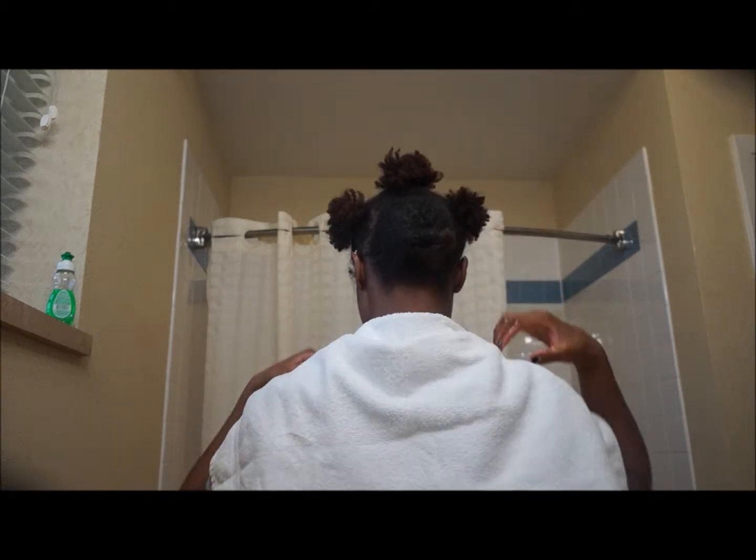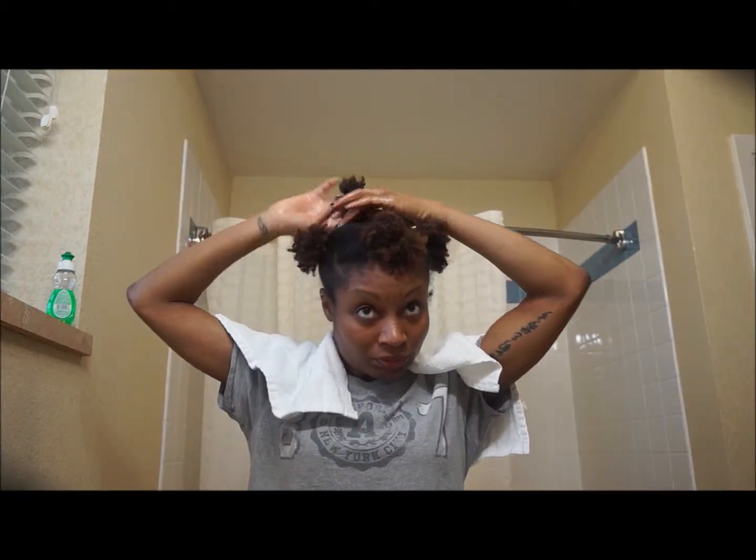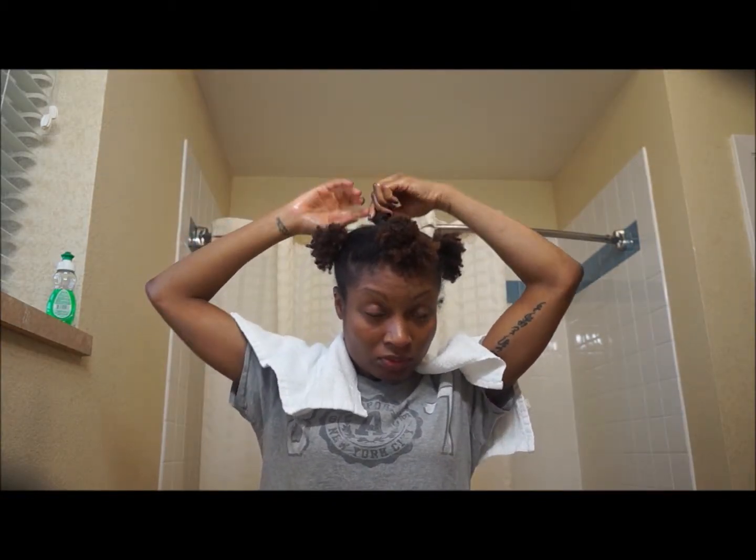When I finish the entire section, I secure it with a bobby pin and move on to the next section. I repeat this process for all other groups of hair, coating each strand as much as I can and pinning them in place when I'm done.